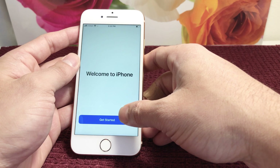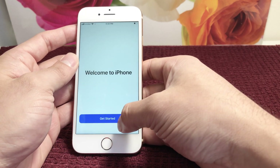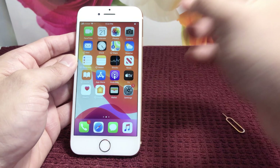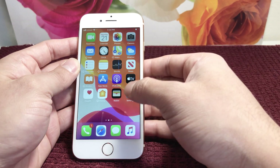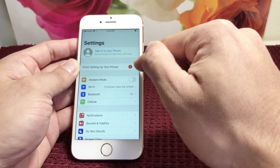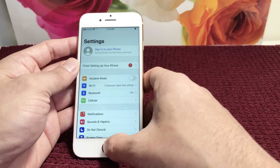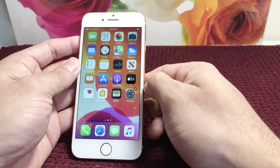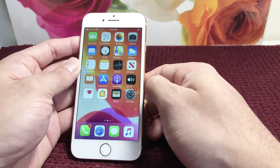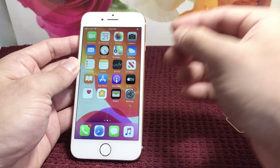Zoom allows you to make text bigger if you want to zoom in. And now we're at 'Welcome to iPhone' — we've reached the main home screen. If you want to set up your iCloud and other information, you can do that. As you can see in Settings, it says 'Finish Setting Up' because we skipped some steps. Hopefully this video helped you set up your new iPhone 8. Hit the like and subscribe button — thanks for watching!